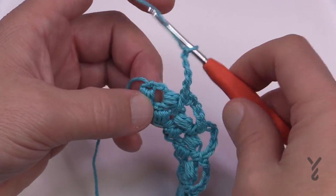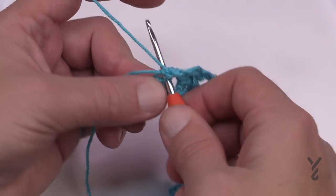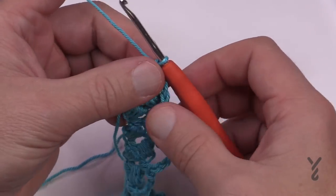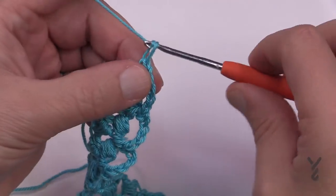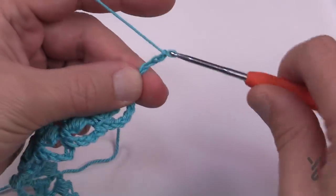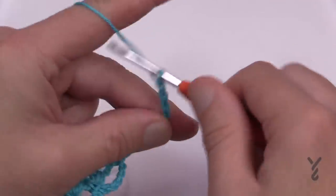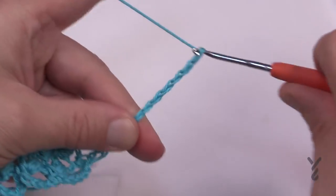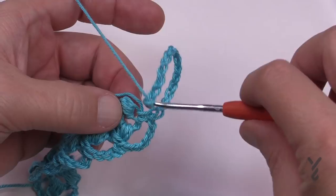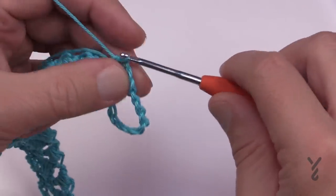Come all the way down the side to the base. At the base, come into the first chiclet and single crochet — I'll deal with the loose end later — then chain a total of 14 to create a large loop: 1, 2, 3, 4, 5, 6, 7, 8, 9, 10, 11, 12, 13 and 14. Once the 14 are done, go into the exact same section and that will create that large loop for the binky handle.